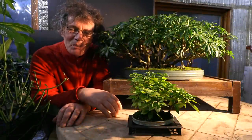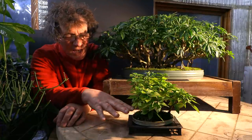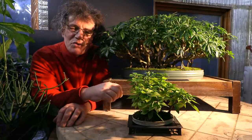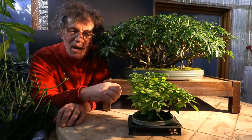Hi everyone, Nigel Saunders here. Today we'll be working on my small bougainvillea forest. It's planted in a 3D printed bonsai pot and we'll be defoliating it today and pruning the forest up.